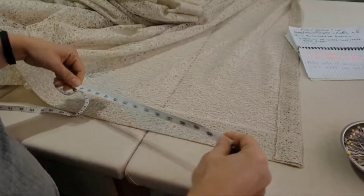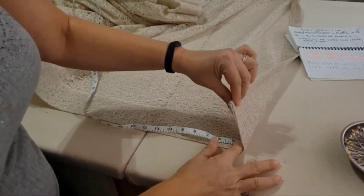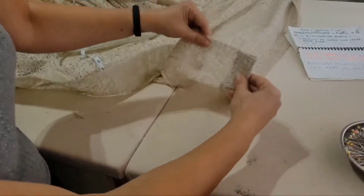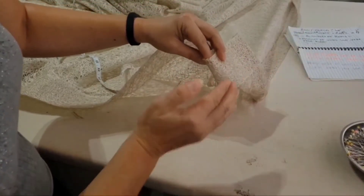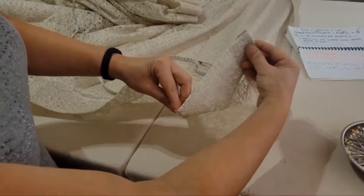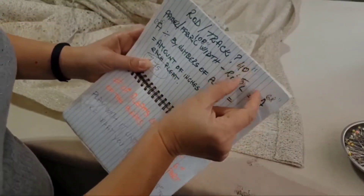Without further ado, let's get this new panel started. I'm starting with my four-and-a-half-inch spacing. Please consider returns — you know what a return is, right? That's the side on the corner at the end of the panel that hides behind the wall so light doesn't come through. It's usually about three inches, or six inches if you have a double rod. Consider that and add three or six inches to your track length accordingly.